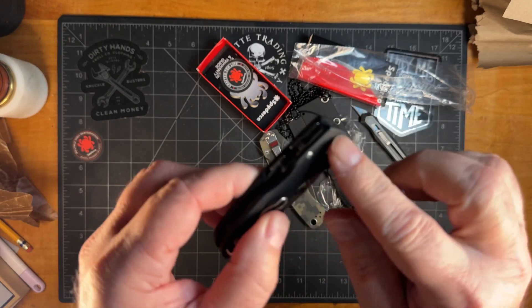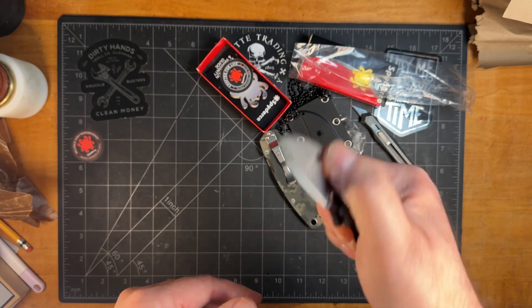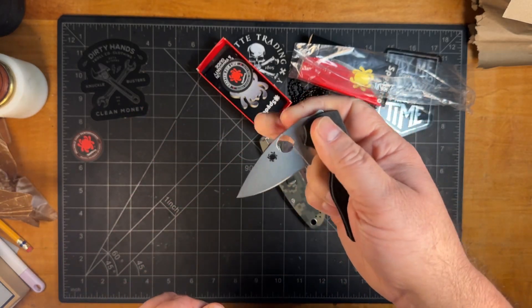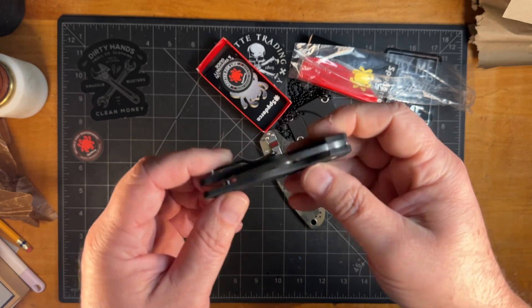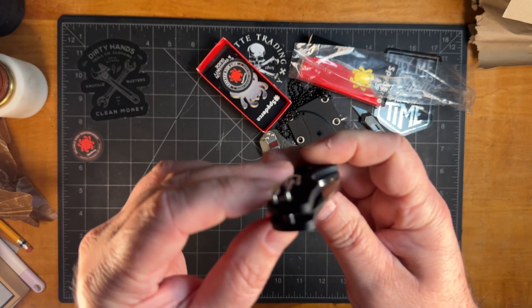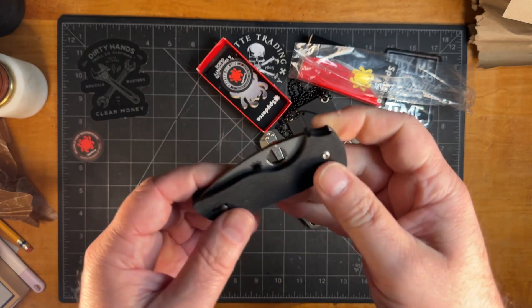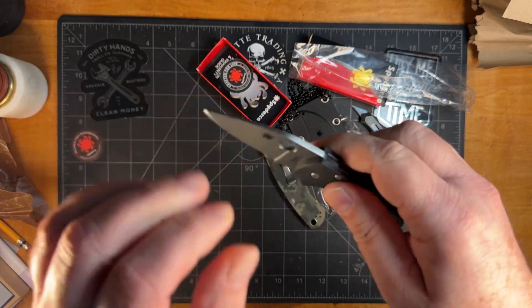One of the things I like to do is change out the scales. Look at that action — check it out. You can tell I don't own Spydercos. I do plan on modifying it, so stay tuned for more of that.